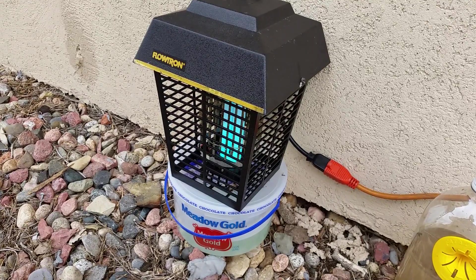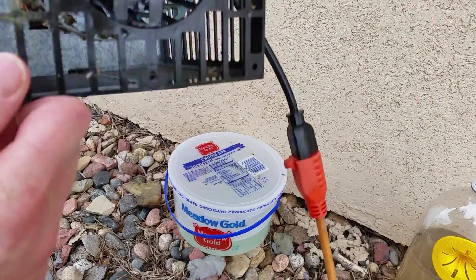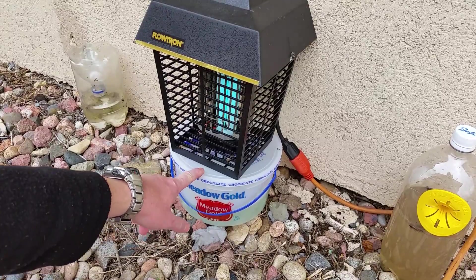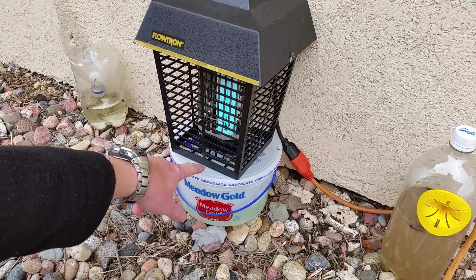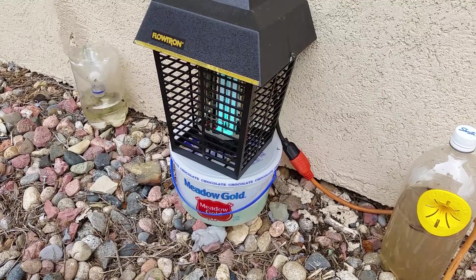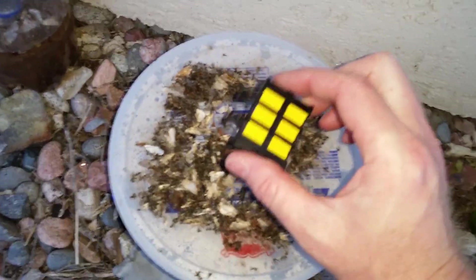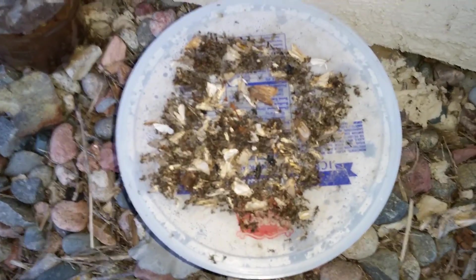You can buy the mosquito attractant that goes in the bottom of this. I took a steak knife and punched about five holes in a circle around the perimeter of this lid to let the CO2 out. With about one of these octanol attractants, you can see how many thousands of mosquitoes are dead.